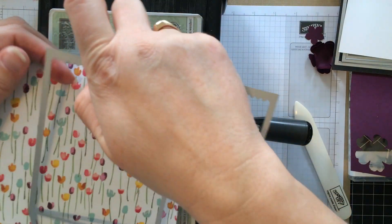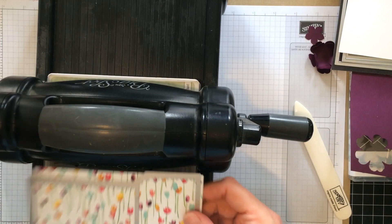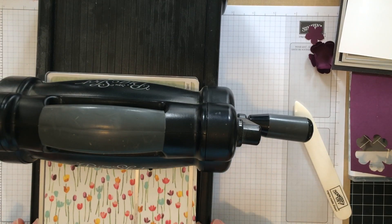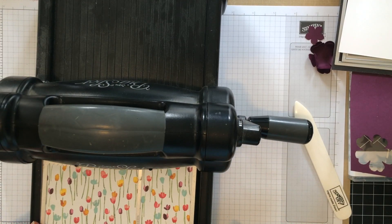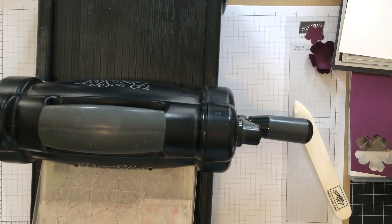I want the little zigzag to be at the top of where my bag will be, so that will be the opening. I am going to just stick it in here. It's going to look like it doesn't fit, but it does. It's just very close to the edge. We're going to run this through the Big Shot.